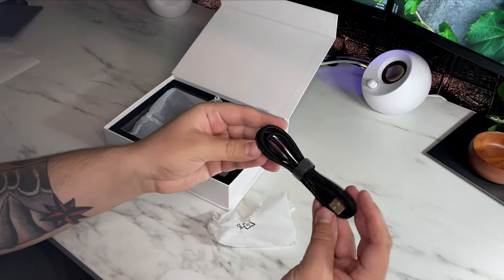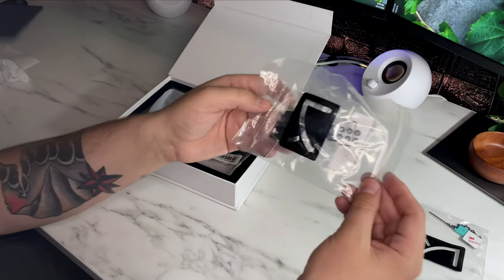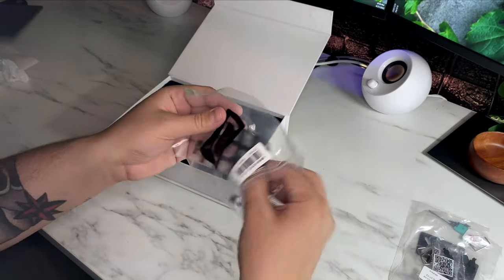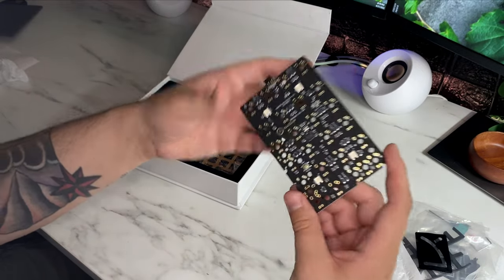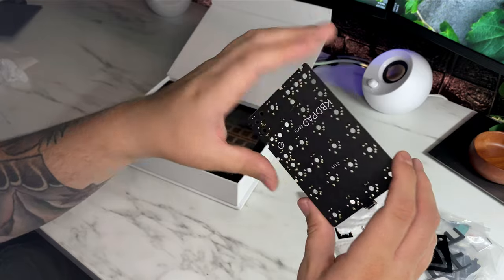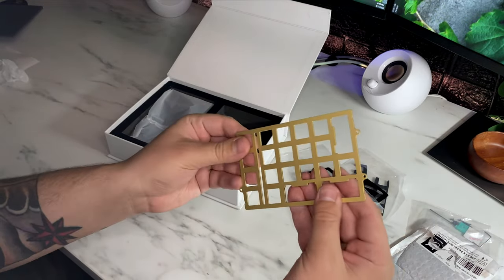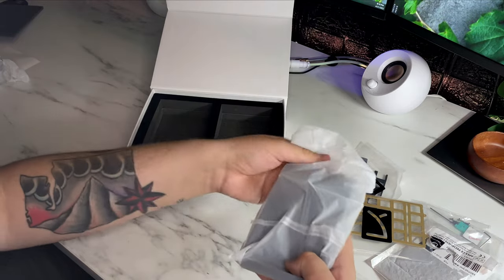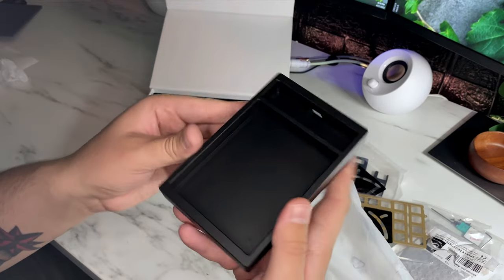It comes with a braided cable — good quality, but I have other plans — its own hex screwdriver, Cherry stabs, which I'm a huge fan of, plate foam, and a PCB that supports both five and three pin switches, south facing. This model came with a brass plate, though you can get them with aluminum or FR4. Here's the pad — I think it's a work of art, pretty good profile and solid, which should help with its sound profile.